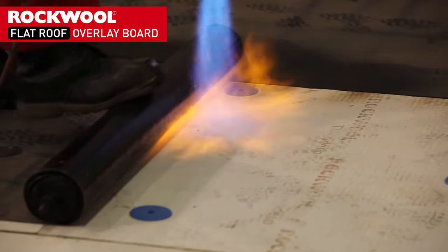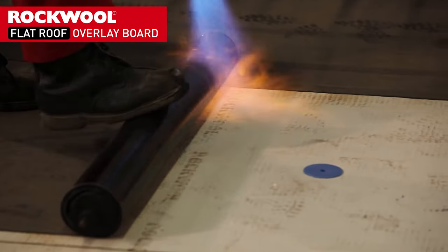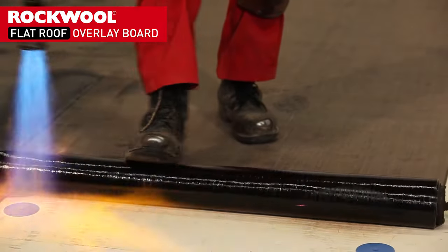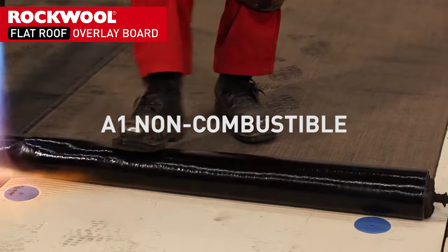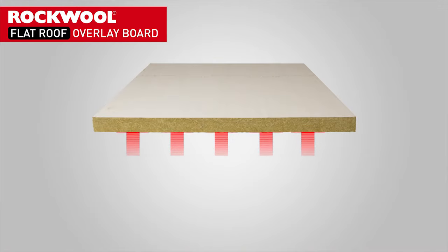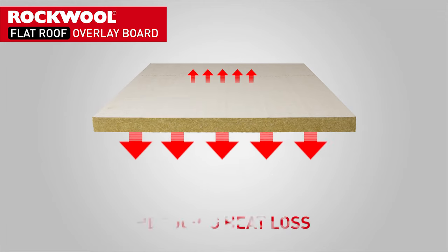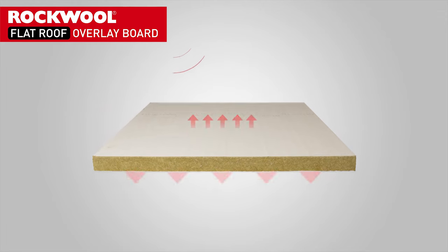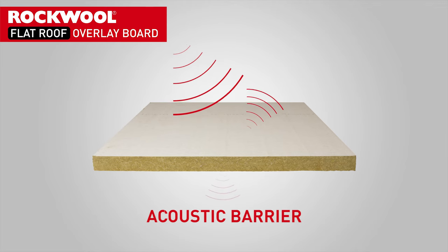In addition to simplifying the repair and refurbishment of flat roof systems, the Rockwall flat roof overlay board provides many other benefits. It is non-combustible — the highest European fire classification — providing a natural fire barrier to the roof system. It can also improve the thermal performance of the roof system, reducing heat loss, and will act as an acoustic barrier reducing unwanted external noise.